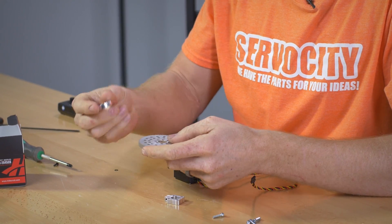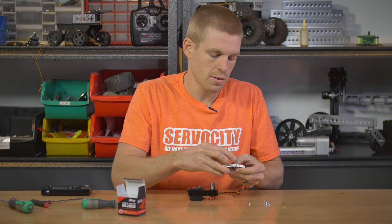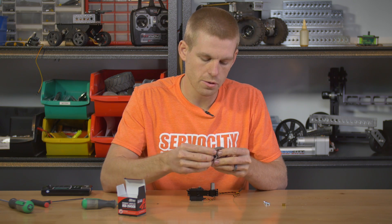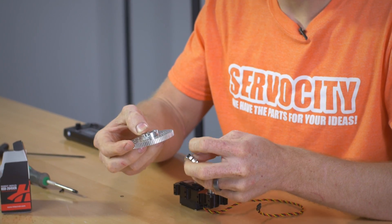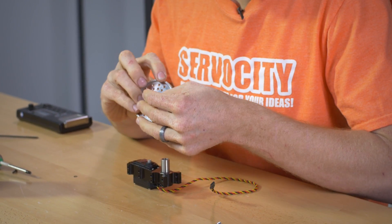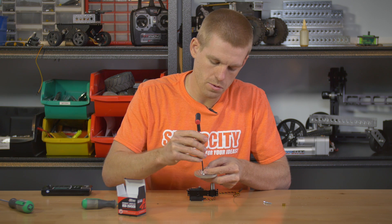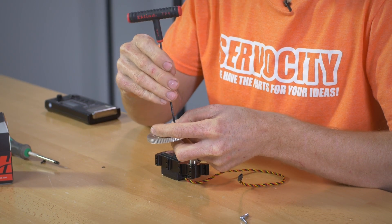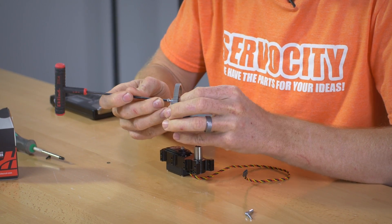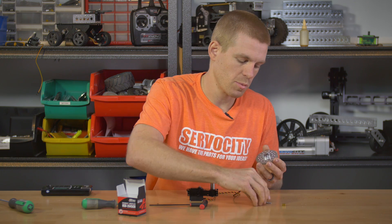You have three parts here: the hub adapter, the spur gear, and a half inch clamping hub. Basically those parts are going to sandwich together. You can run screws through the through holes of the hub adapter, down through the hub gear, and into the half inch clamping hub. You may be wondering why we don't just put the half inch clamping hub on top of this assembly — the main reason is so you have more threads here to tie into. If you have an arm or a horn that you need to put onto this, you're going to have a lot more threads, making it more solid.